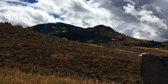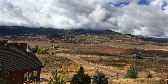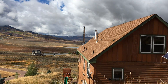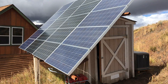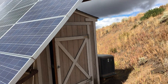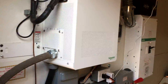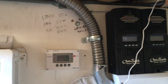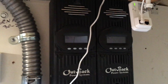Welcome to part two of our off-grid solar living series. Today we're going inside the solar shed to show you how everything works in here. This is the brains of the operation. When solar power comes out of the panels, it first comes into these charge controllers.